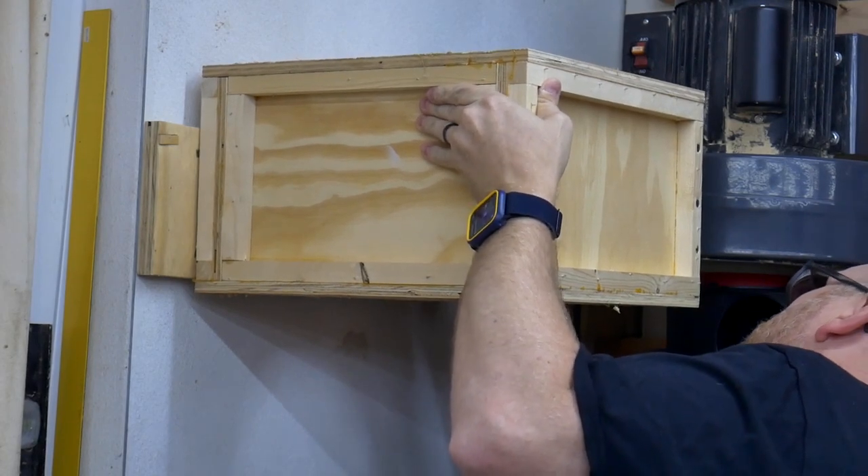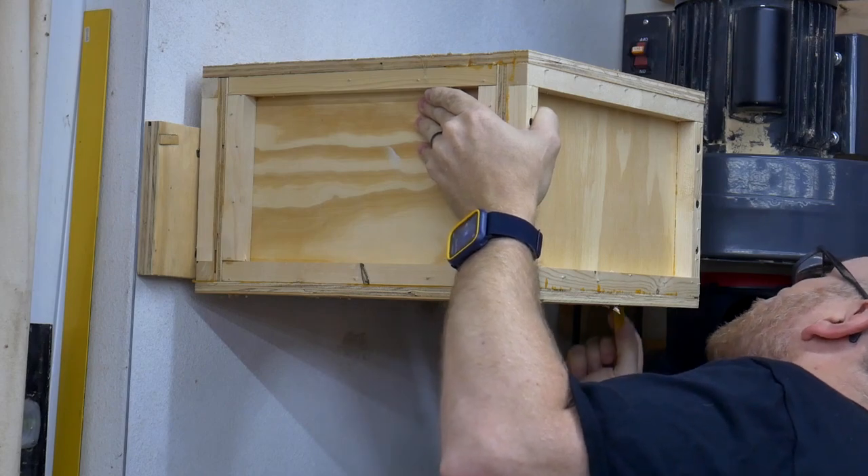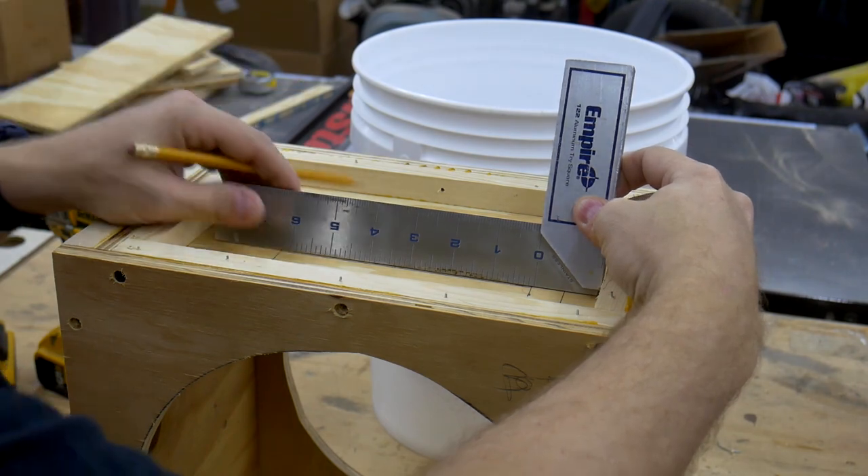Once the box was finished, I had to locate the hole for the dust collector output. I simply held the box in position and traced the outline of the dust collector output flange, then subtracted the flange width from the perimeter of the outline.